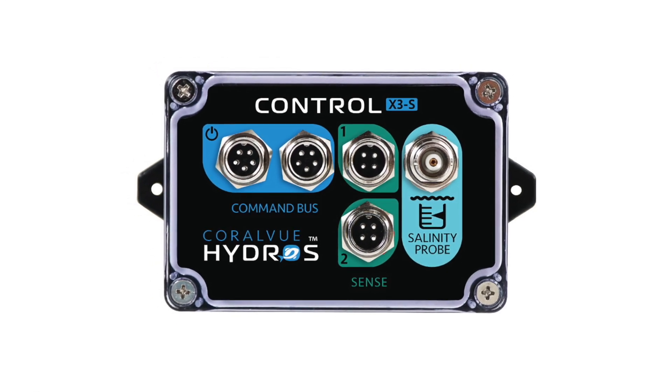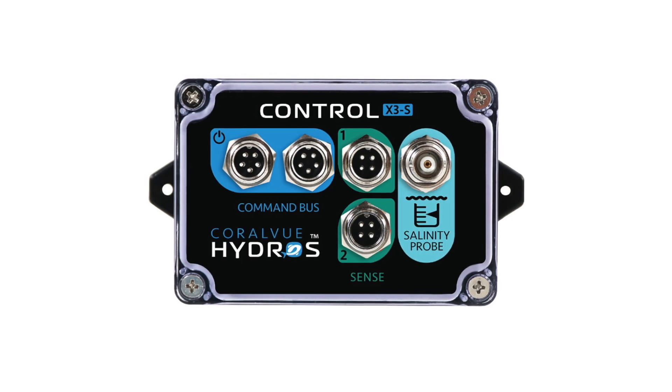It's a small device, the same size as the X2 and a Wave Engine LE. It's the newest member of the Hydros family, and it obviously works with saltwater — salinity.